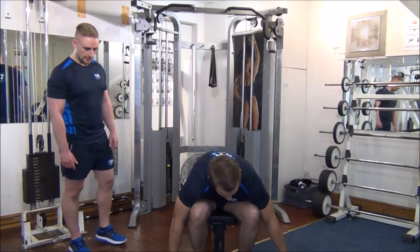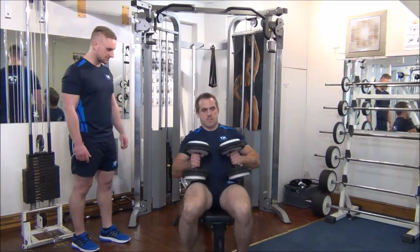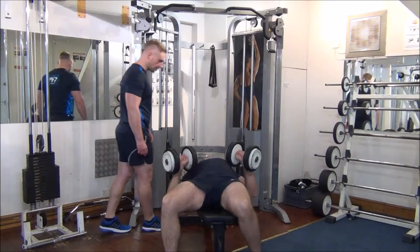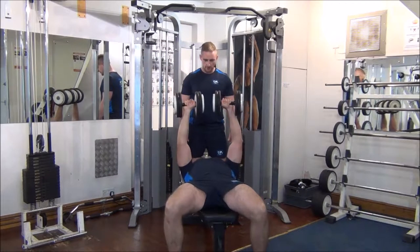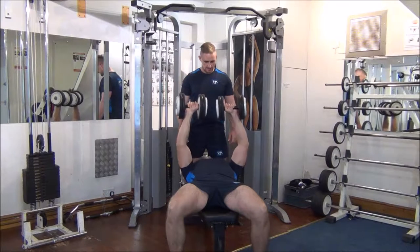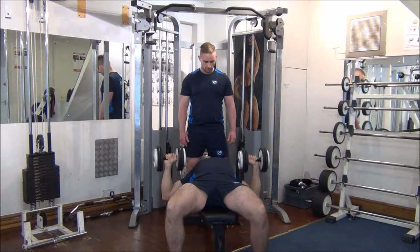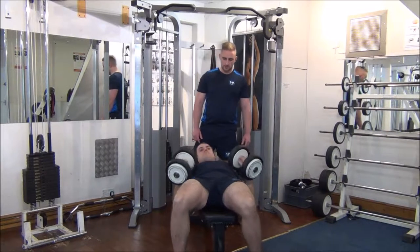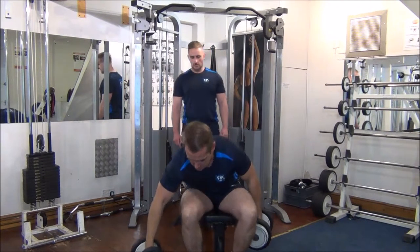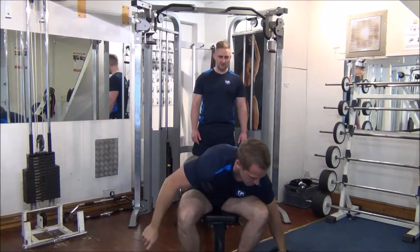First up for Gareth we've got the 24kg dumbbells. We'll do a couple of reps on here which should be nice and comfortable for you. Drive up to the top and into the middle — and same again, push up and into the middle. Great stuff. We need to conserve energy on this, so a couple of reps is fine.